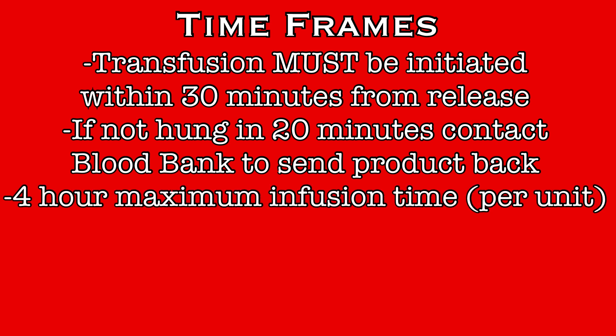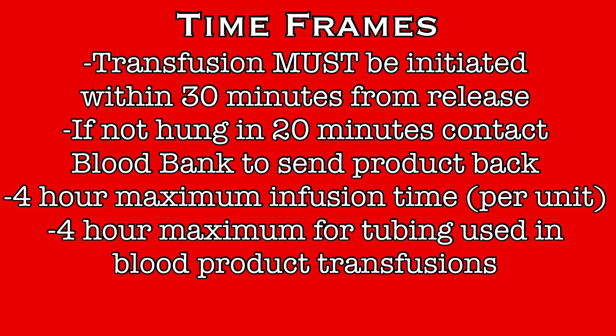Blood products must be completely infused within 4 hours of release from blood bank. Any blood products that remain after 4 hours must be removed and discarded. Any tubing used for a blood product transfusion must also be disposed of after 4 hours. This may mean that in some instances where multiple units are infused quickly, the same tubing could be used for those multiple units, as long as they will all be completed within the 4-hour window. But if a consecutive unit will not be completed before the 4-hour window closes, all new tubing must be used to start that transfusion.